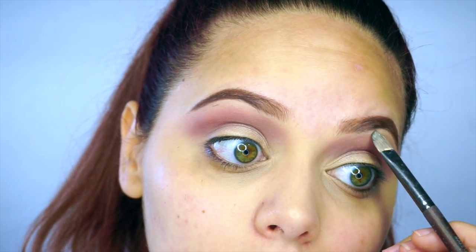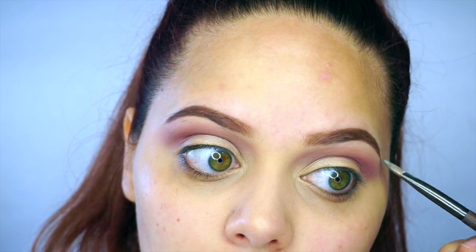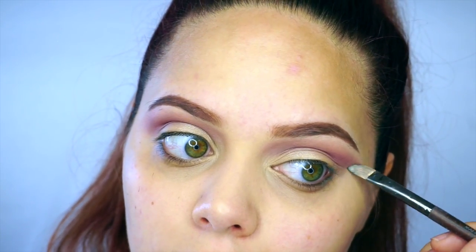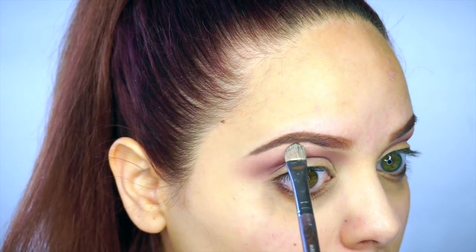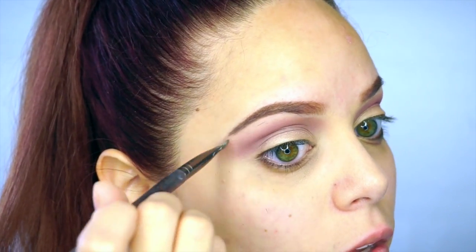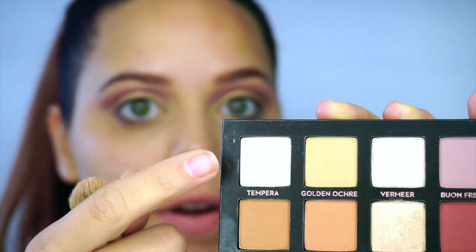With the concealer brush I'm gonna clean up my brows and clean up the eyeshadow look using a little bit of concealer. And to highlight the brow bone, I'm gonna take this white color right here.